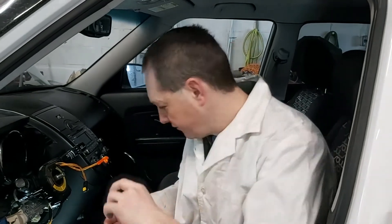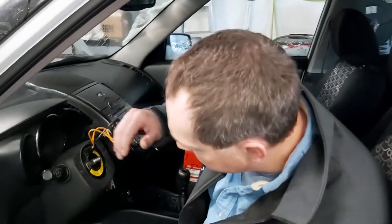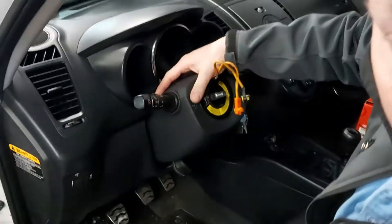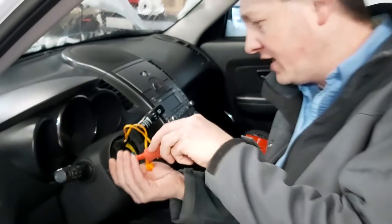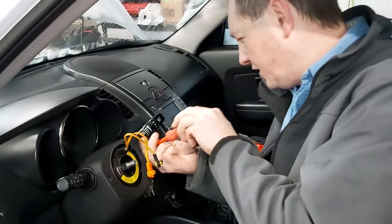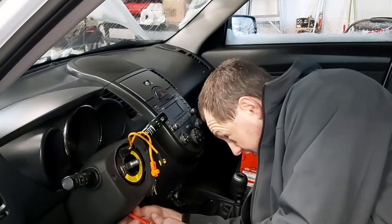We've got a continuity issue. They had already taken off this panel but didn't show how to take it off before. Three screws — one, two, three, four Phillips screws. Undo them all.